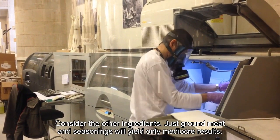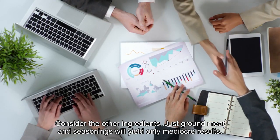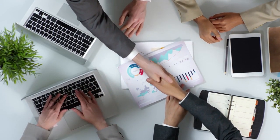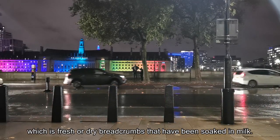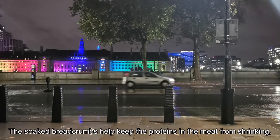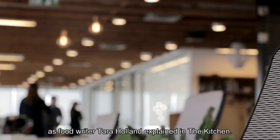Consider the other ingredients. Just ground meat and seasonings will yield only mediocre results. Egg and breadcrumbs are common mix-ins to add moisture and tenderness. Another binder option that people swear by is a panade, which is fresh or dry breadcrumbs that have been soaked in milk. The soaked breadcrumbs help keep the proteins in the meat from shrinking, as food writer Tara Holland explained in the kitchen.